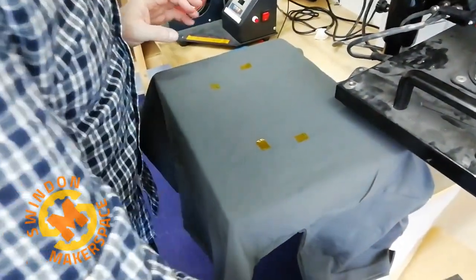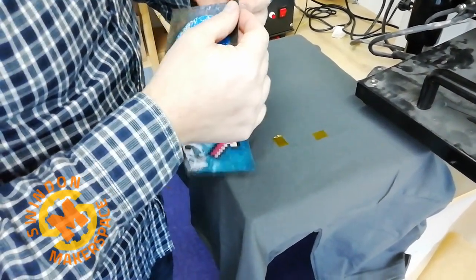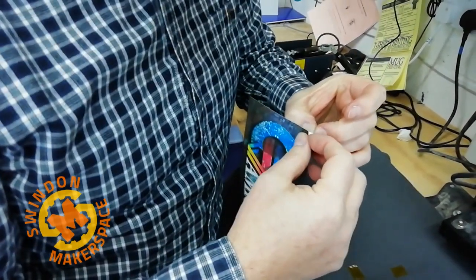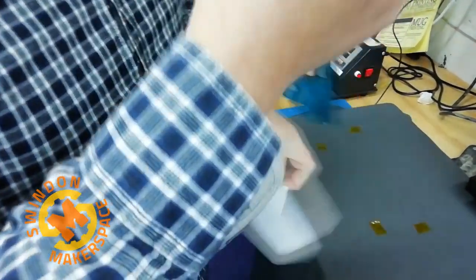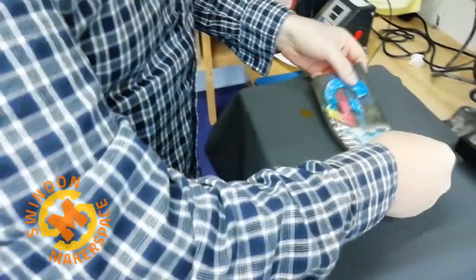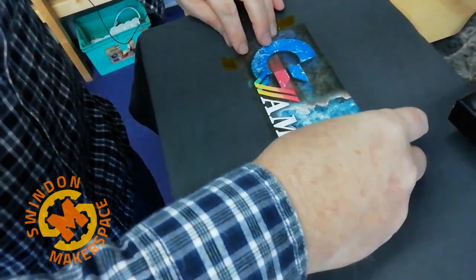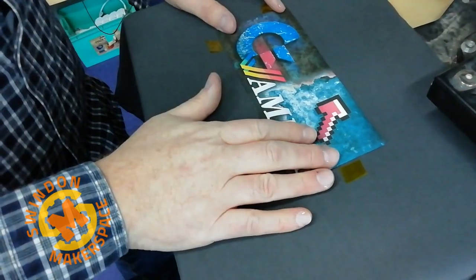Now this is the most awkward bit — removing the backing off of the dark paper. This might take some time; it's really quite hard sometimes. The front — the bit that's got the print on — is now extremely thin and fragile and will curl. So now we just place it down as best we can without any folds, where we want it.